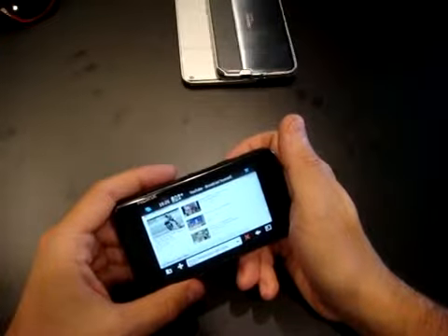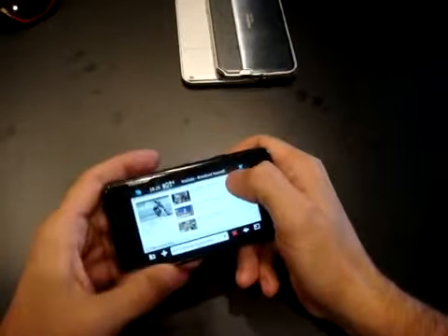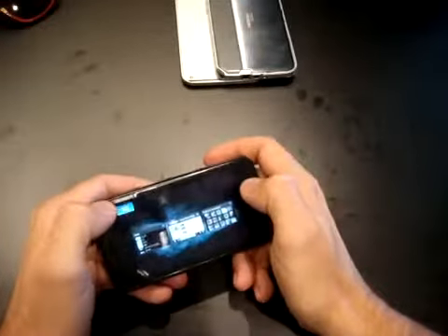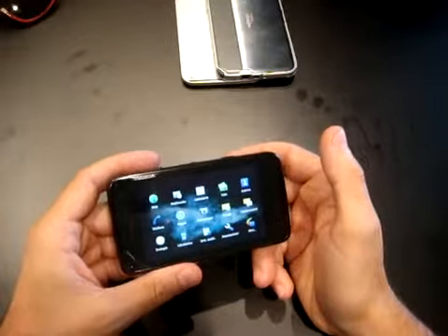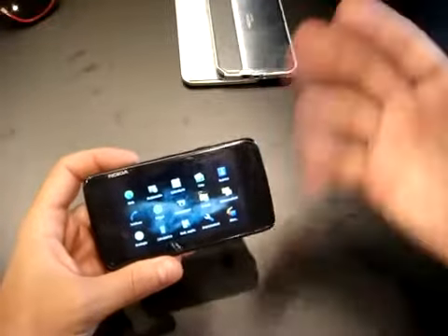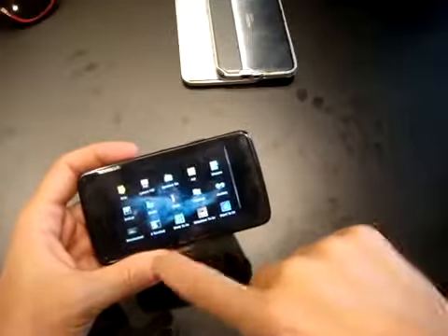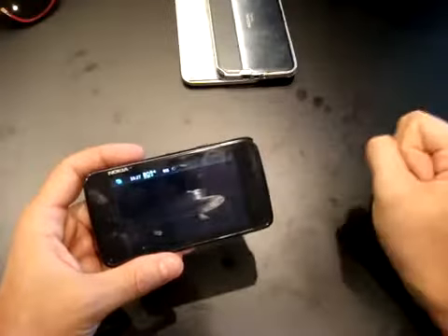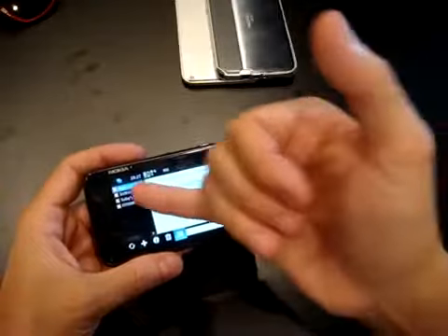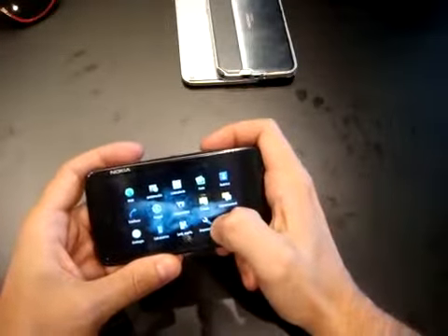The memory inside is 32 gigabytes, expandable with microSD up to 16 gigabytes — probably with some updates also 32 gigabytes, but for now Nokia says 16 gigabytes. You have almost one gigabyte for applications. There are other applications as you can see — Documents to Go, some games, some classic Maemo applications. There is also an RSS reader showing TechCrunch and other blogs. It's just a prototype but it's working fast and pretty good.